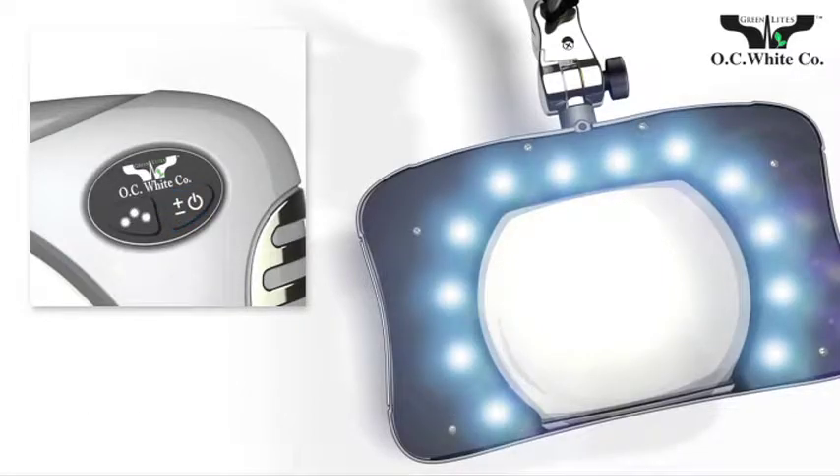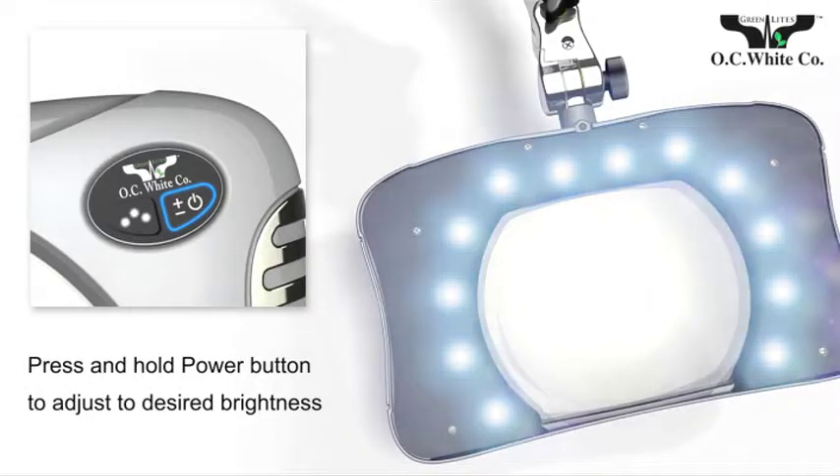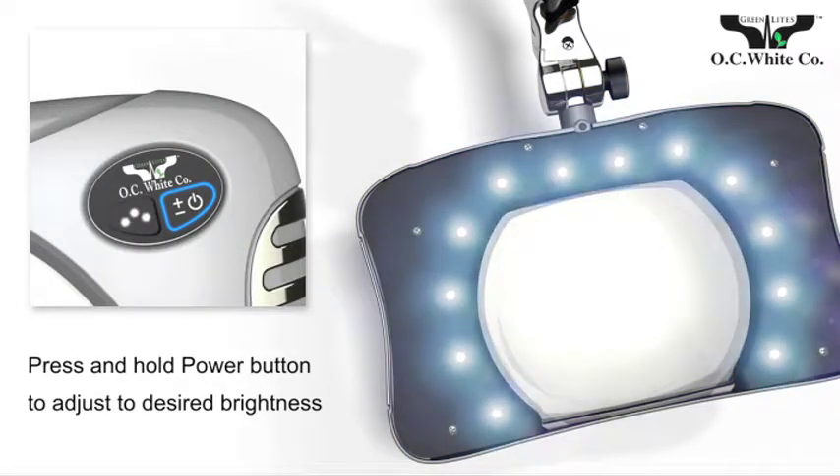Press the power button to turn on the unit. Your last setting is recalled automatically. Press and hold the power button to adjust the brightness level of OC White's next generation LEDs to the intensity you prefer.